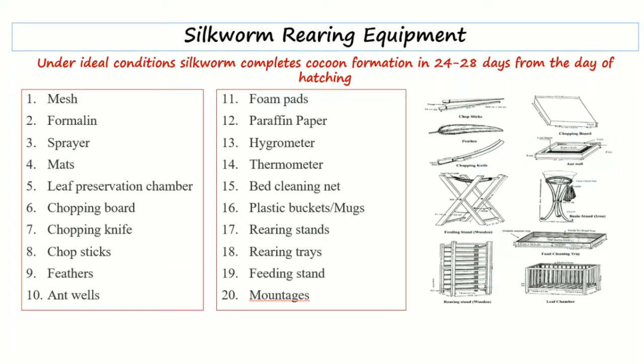Next are chopsticks — chopsticks are basically tapering bamboo rods that are used for picking the younger stages of larvae to ensure hygienic handling. Next are feathers — feathers are basically used for brushing the newly hatched worms to prevent injuries.